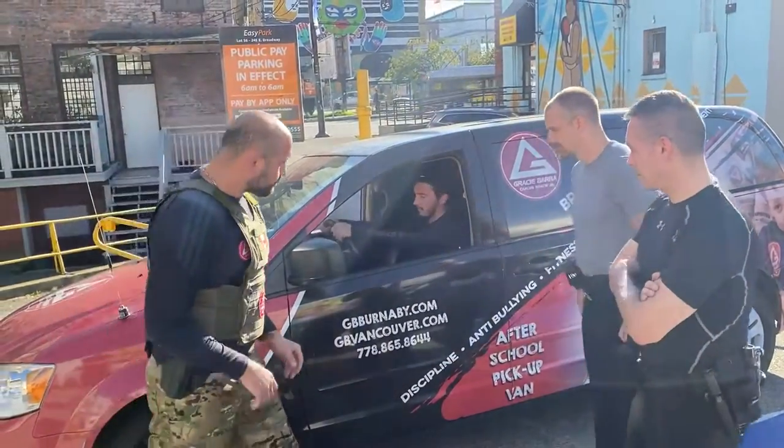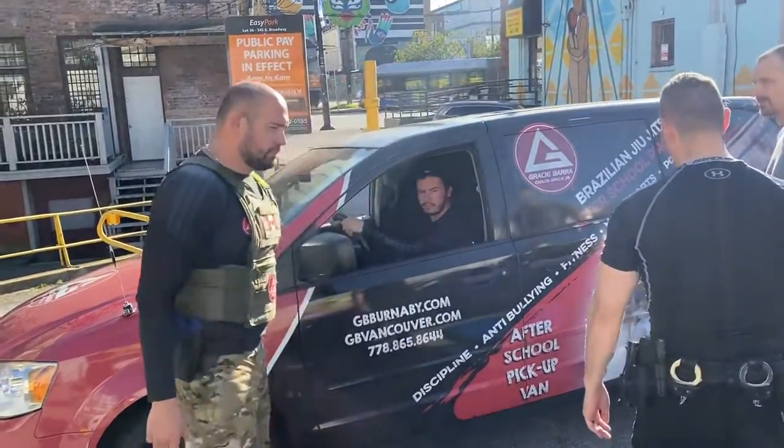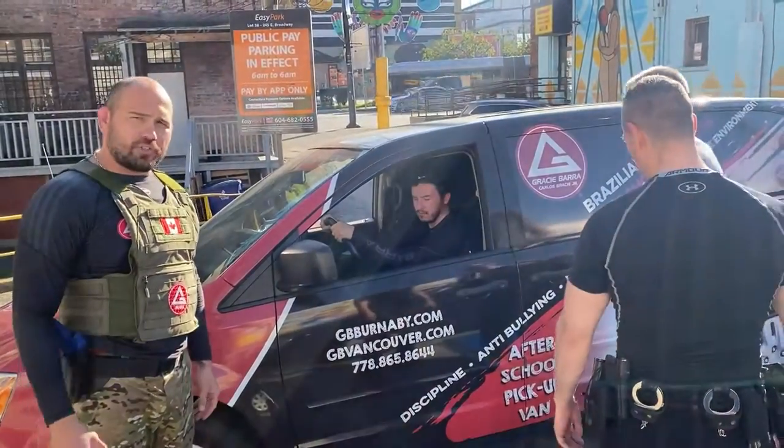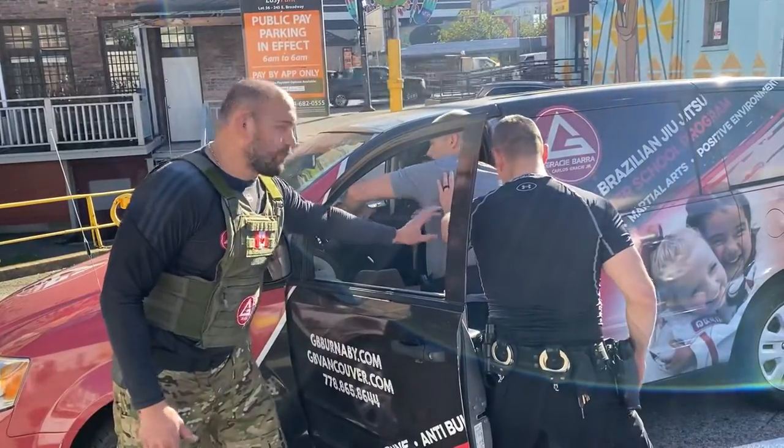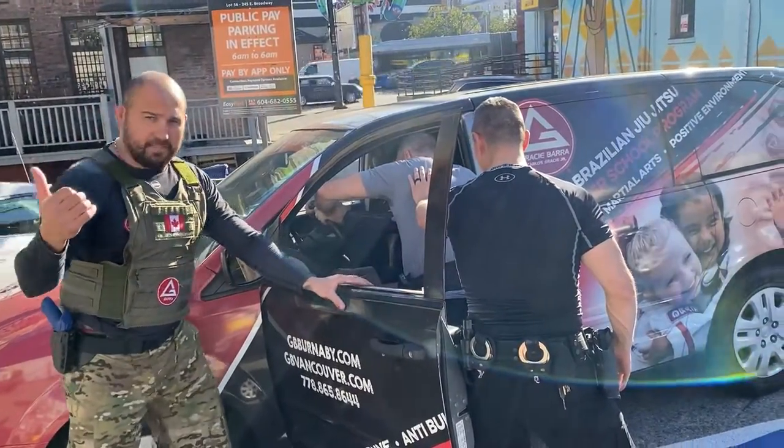The suspect is there. The officer approached, opened the door, he's giving support — stop, give him support. Come in right here, please.